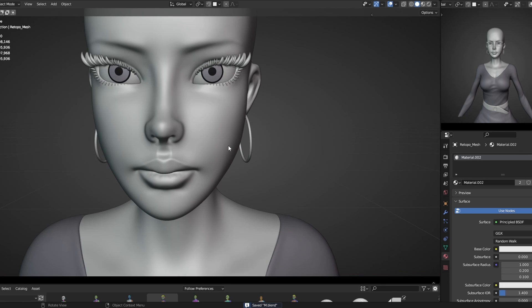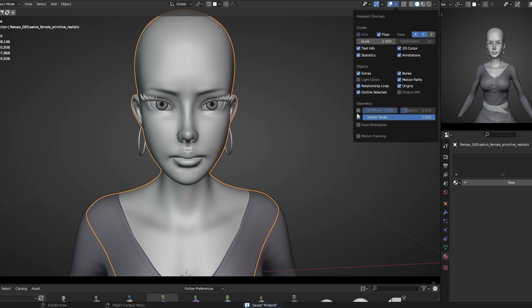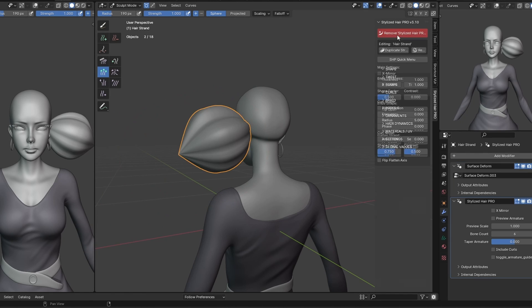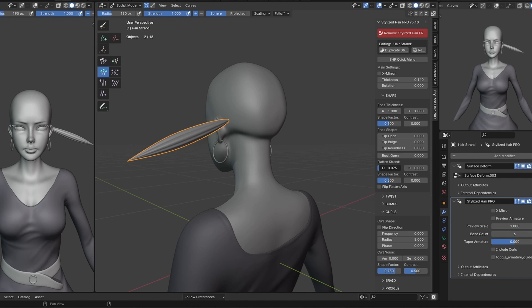Practicing and practicing, my friend. Practicing is essential for 3D character artists to remain competitive. Artists who don't practice daily may find themselves being left behind. In the ever-evolving world of 3D art, new tools and techniques are always being developed.